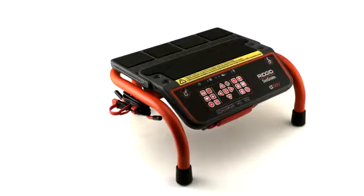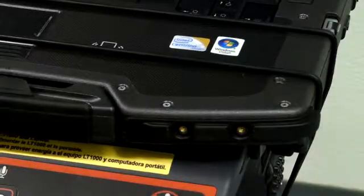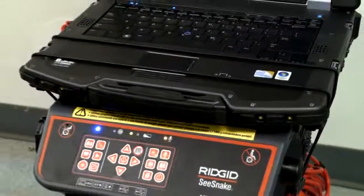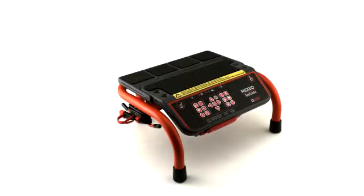The LT1000 platform houses the controls and connectors. Reel-mounted units also include a rear platform with storage for a spare battery and a retaining cord that helps secure your laptop to the platform during use. Each platform has an adjustable wing that can be folded in or out as needed to help create a suitable platform for your laptop.